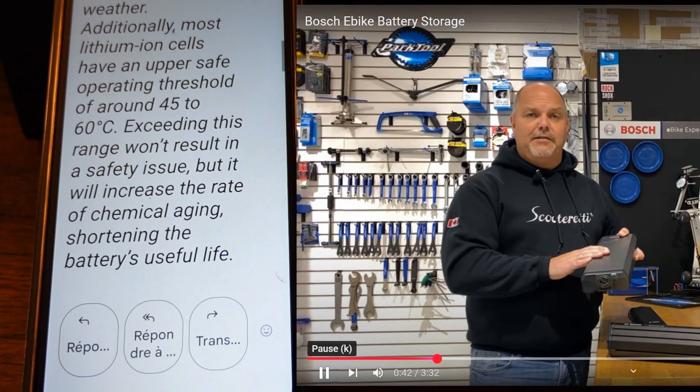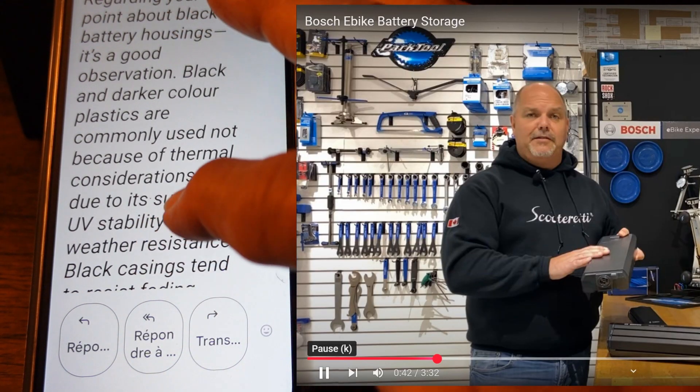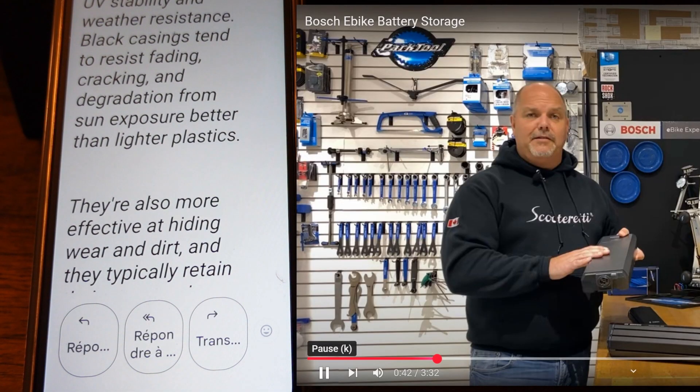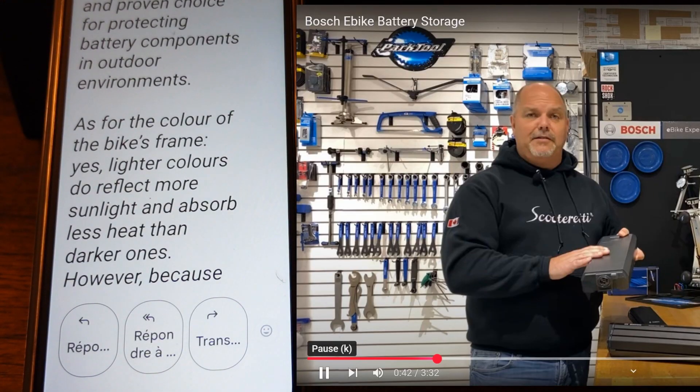Additionally, most lithium-ion cells have an upper safe operating threshold of around 45 to 60 degrees Celsius. Exceeding this range won't result in a safety issue, but it will increase the rate of chemical aging, shortening the battery's useful life. Regarding your point about black battery housings, it's a good observation. Black and darker color plastics are commonly used not because of thermal considerations, but due to their superior UV stability and weather resistance. Black casings tend to resist fading, cracking, and degradation from sun exposure better than lighter plastics. They're also more effective at hiding wear and dirt, and they typically retain their structural properties well over time. These qualities make darker colored plastics a robust and proven choice for protecting battery components in outdoor environments.